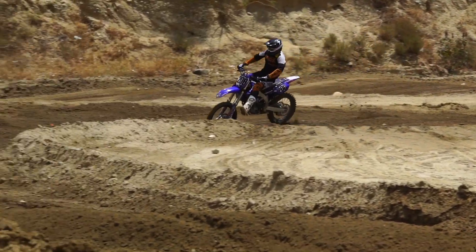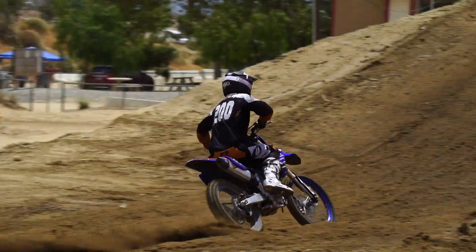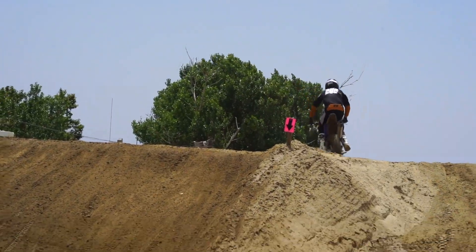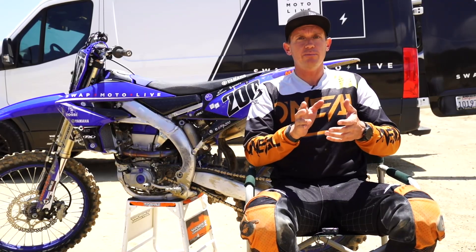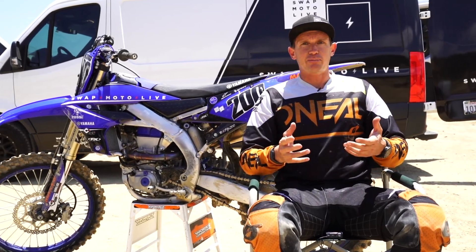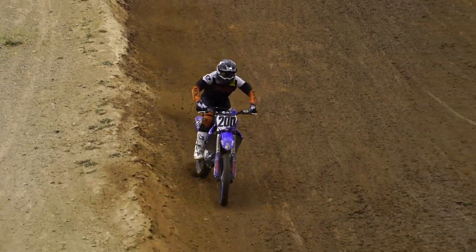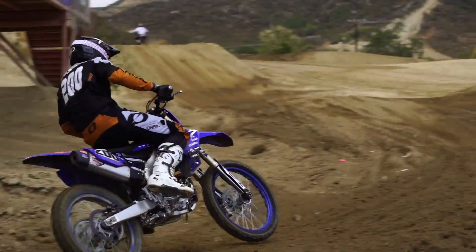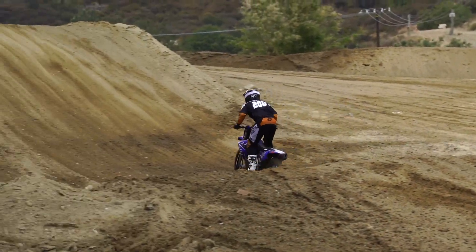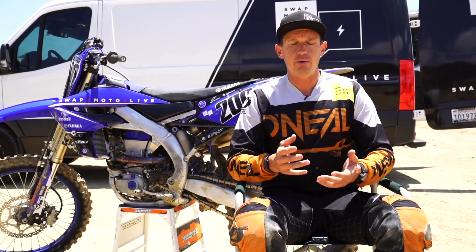On the track, it translated into excellent handling. Glen Helen today is really choppy, and this bike stays really well connected on the little chop, with great bottoming resistance. I thought I had it set up pretty good where it was really soft up top and comfortable, and I come in and I hadn't even bottomed the fork out. So I'm going to play a little more with it and chase a little more softness up on top, because I still have room to play with.